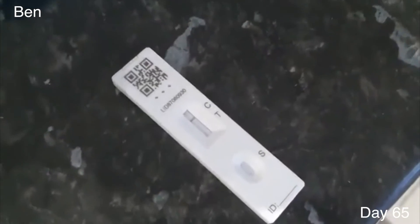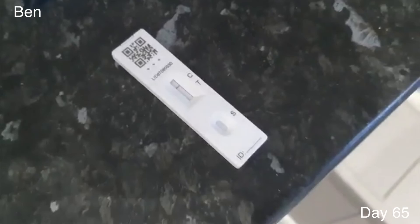I've just done my second home test - we're doing Wednesday evening and Sunday evening. I did that 30 minutes ago so now it's time to find the results. It needs to be on the letter C. Negative - good news. So negative results, I can throw that away now and do another test on Sunday.